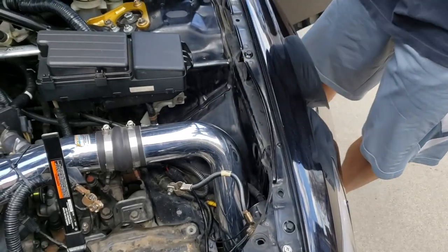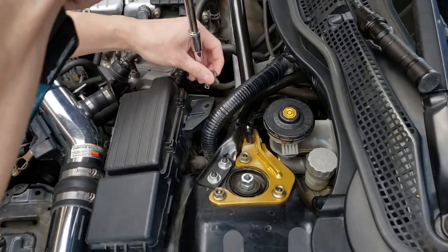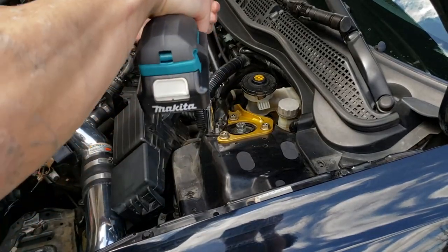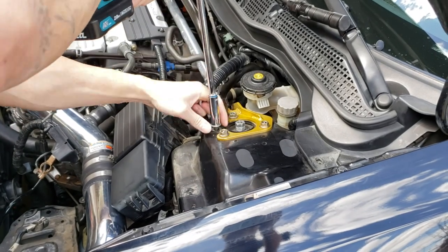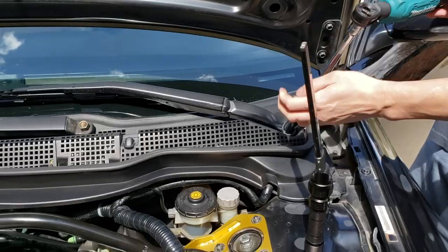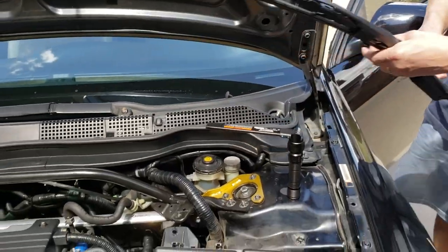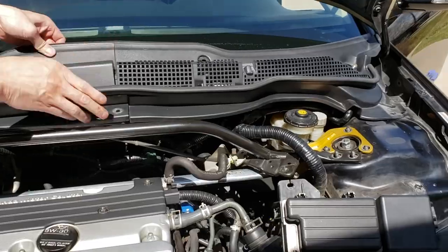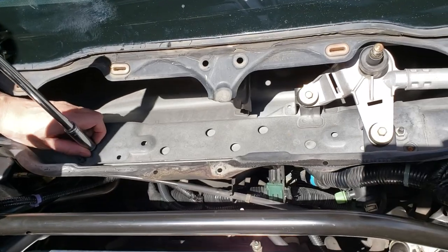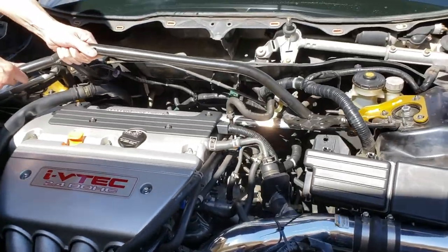Then we removed both fender covers. We removed the two 10mm bolts for the fuse box to give a little more room. All sway bars had to be removed. Here is the 10mm bolt for the drive-by-wire box connected to the sway bar. Use two 17mm bolts to remove the windshield wipers and remove both wipers. Now remove the windshield wiper cover and the four 12mm bolts that hold the strut bar. Remove any clips or wiring connected to the strut bar, then pull out the strut bar.